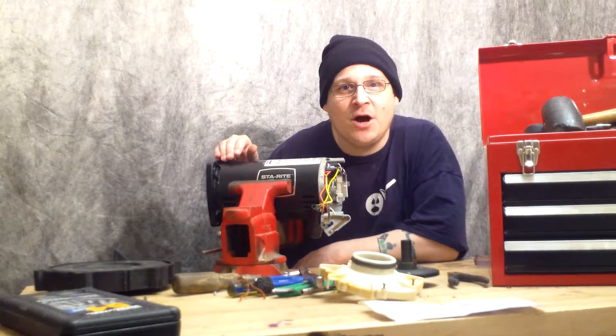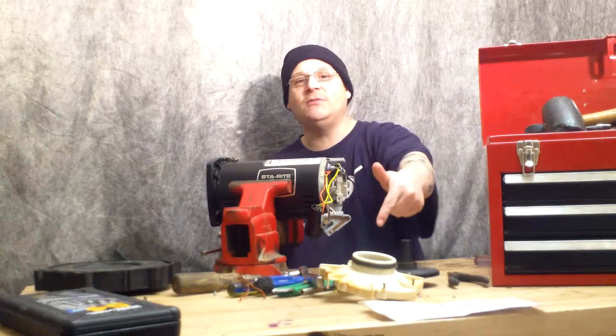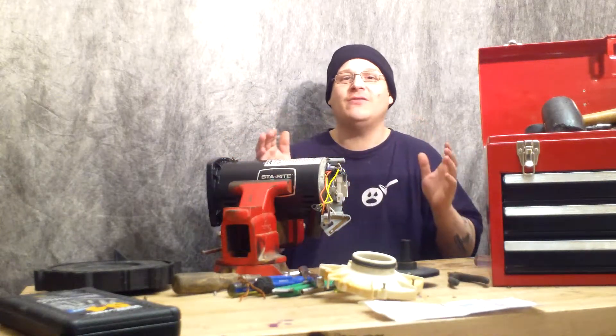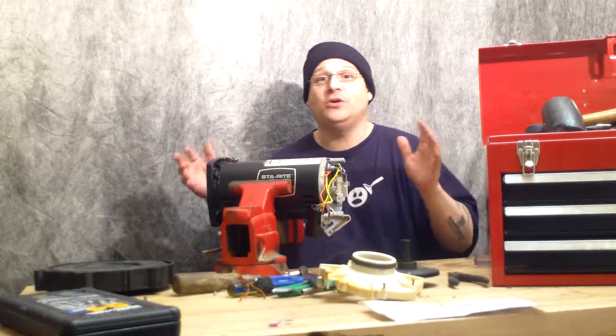Hey, this is Joe Tamargo from WetHeadPumpRepair.com. The first thing you want to do is hit the subscribe button below the videos. That way you subscribe to our channel and you can get all the other great videos for free in your email that will teach you how to repair pool and spa pumps.